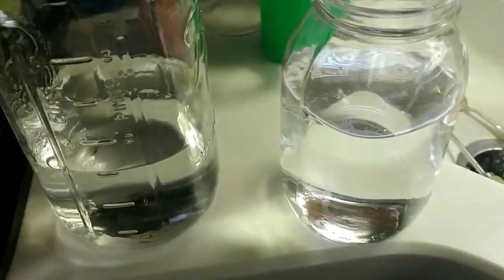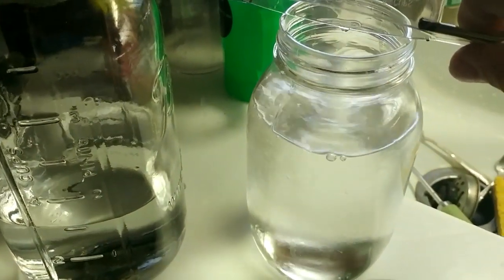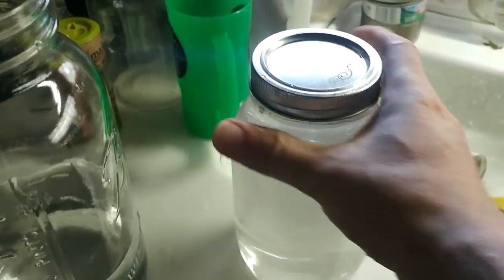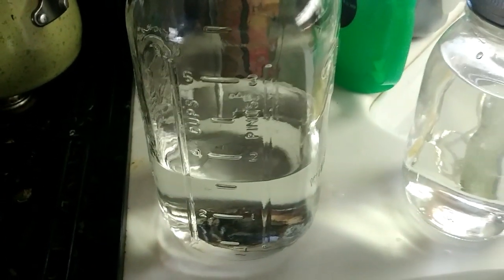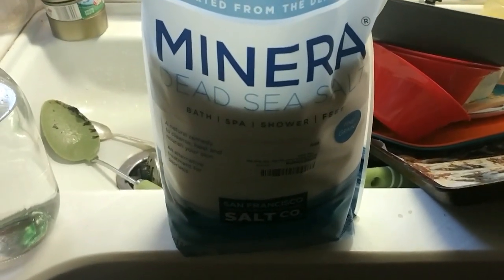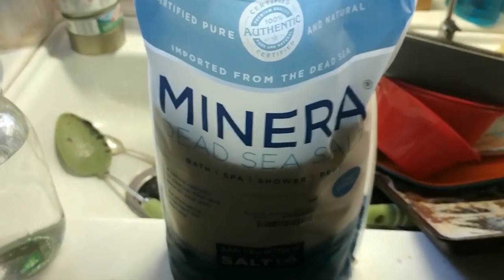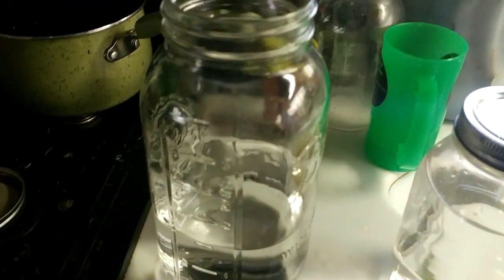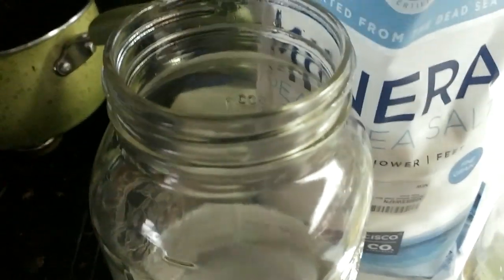You're going to mix this into the shorter bottle, give it a good stir — or in my case, a quick shake — just to make sure it's all mixed up. Then we're going to add three tablespoons of salt. I use Dead Sea salt. There are different brands out there; this one seems to work good for me. Basically, I'm going to add three tablespoons of that — a regular tablespoon, not a measuring tablespoon. This isn't an exact thing; as long as your mix is close, it works great.